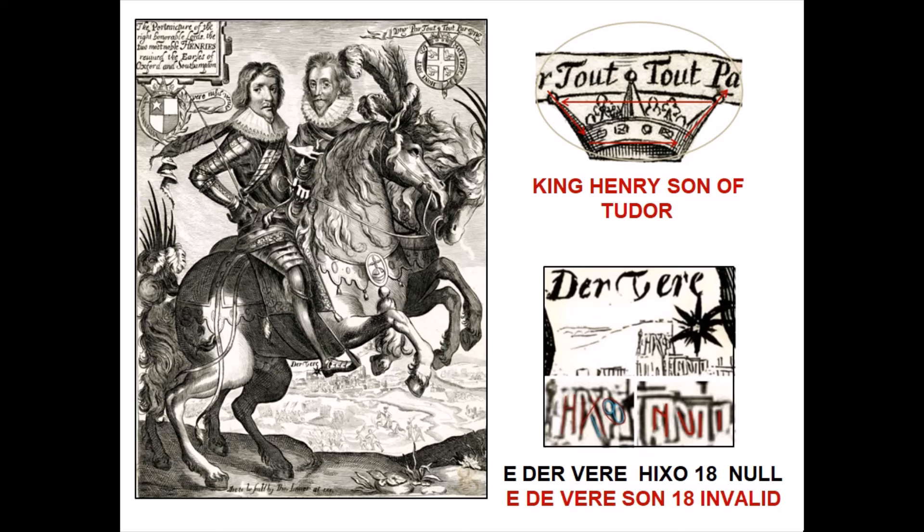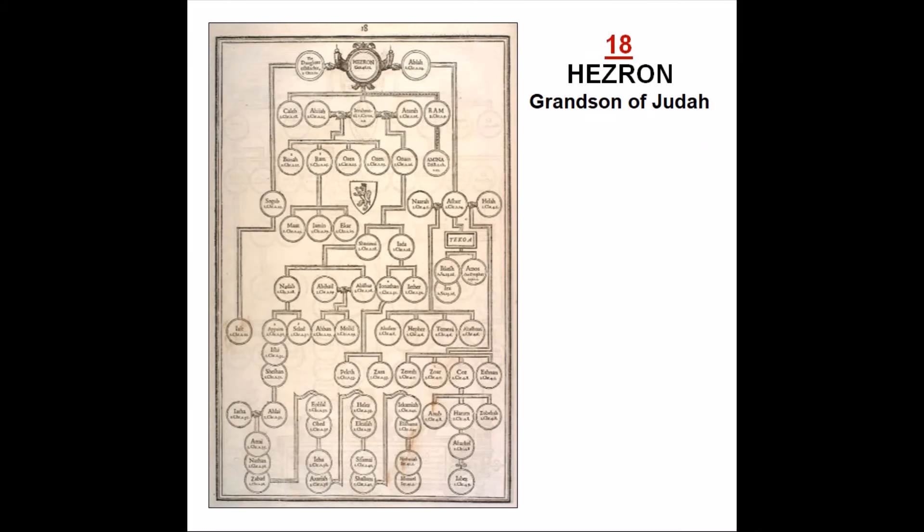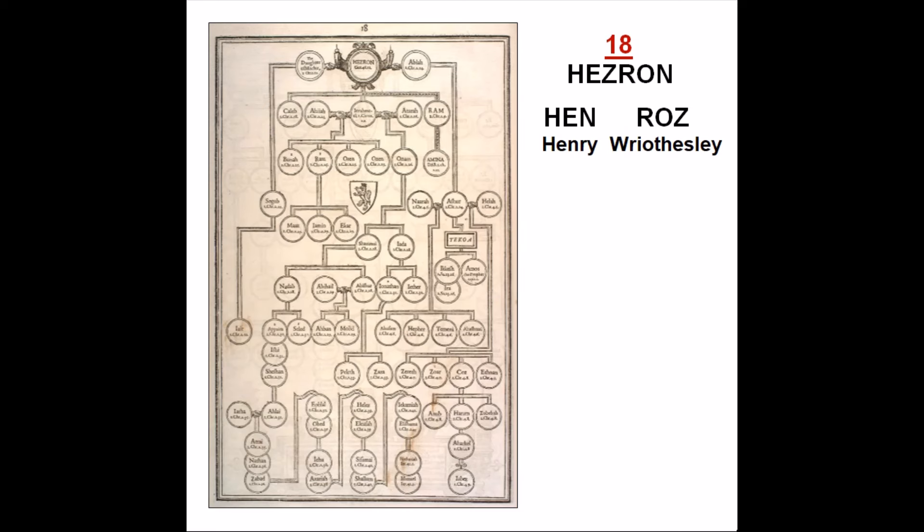It also means that Henry de Vere would actually have been the grandson of Edward and was raised as the 18th Earl of Oxford. Following Judah on page 18 is Hezron. Hezron was Judah's grandson. So instead of following Judah with his son on the next page, it follows with his grandson. And that's not all. Hezron is an anagram of H-E-N, short for Henry, and Roz, R-O-Z. Roz, like in the name Roselyn, means Rose. Just as Hezron was the grandson of Judah, is this telling us that Henry de Vere, the 18th Earl of Oxford, was the grandson of Edward de Vere, and that his name was Henry Rose or Henry Wriothesley, named after his father of the same name? And since this is Judah's or Edward de Vere's grandson, it would also suggest that Edward was the father of his grandson's father, which was Henry Wriothesley, the third Earl of Southampton.